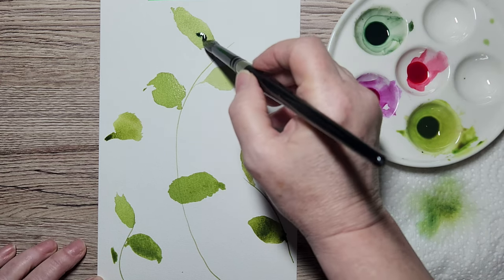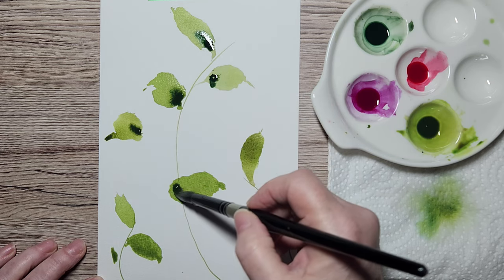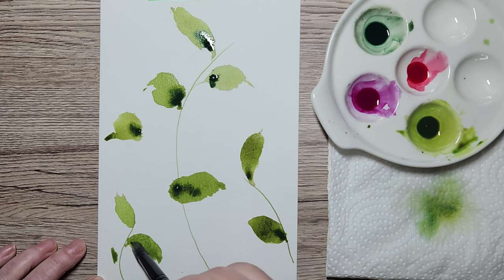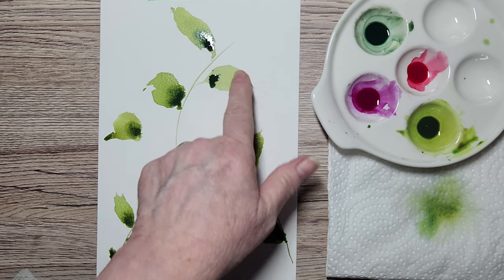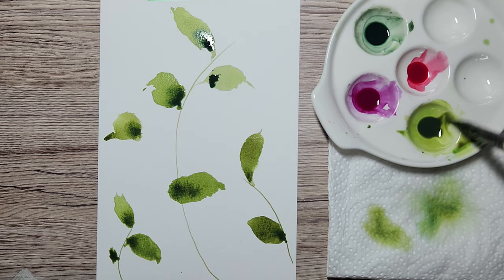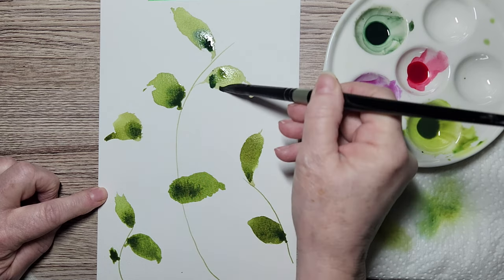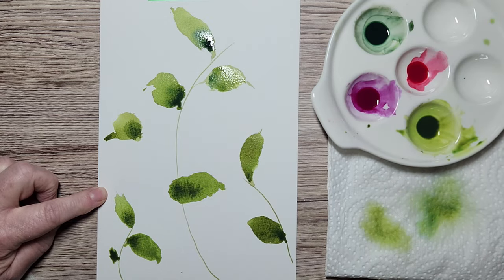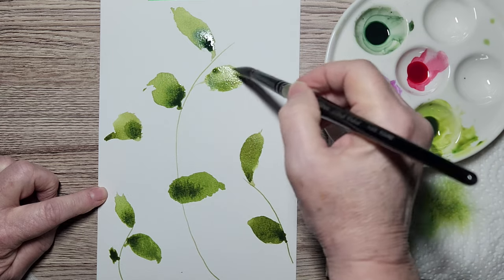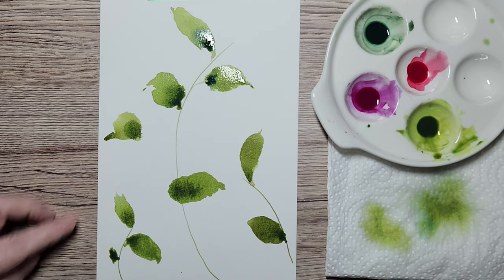Now with the same brush I'm going to drop in some of this dark. These have dried a little bit so I might be a little late — I'm putting it at the base where the stem would be. This one is still damp but dry enough that the dark won't move. I'm coming in with a bit more of the original color and just going to tickle that away. I'm not too worried because this is loose — not a ton of realistic detail.